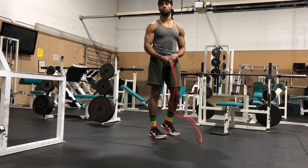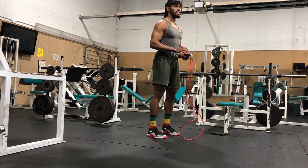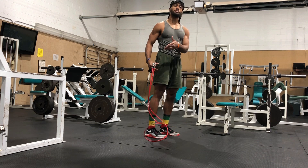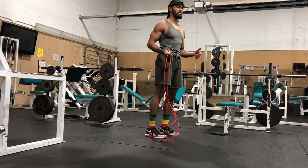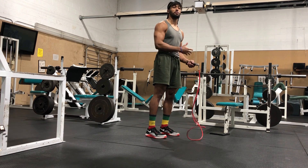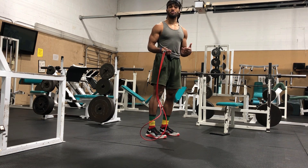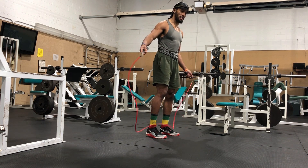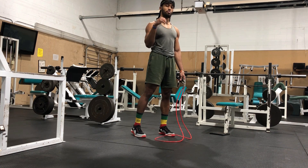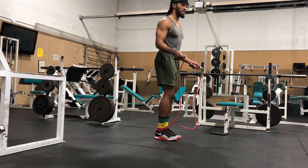I know everybody's seen somebody twerk before, right? What I often see is whenever someone's glutes are not active — whenever someone's glutes are inactivated, meaning they're not working like they're supposed to, not being utilized to full capacity because they're shut off — people often look like they're twerking. Let me give y'all an example of what inactive glutes and inactive shoulders looks like.